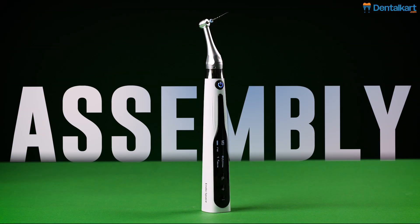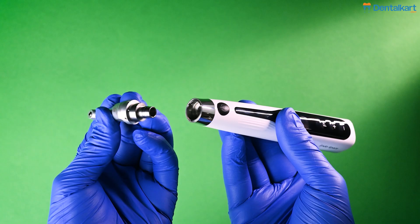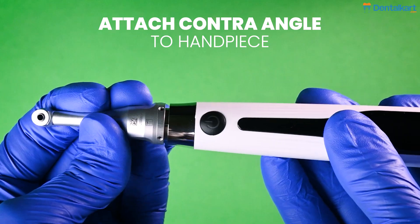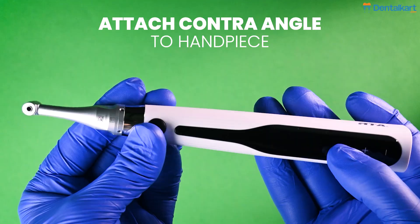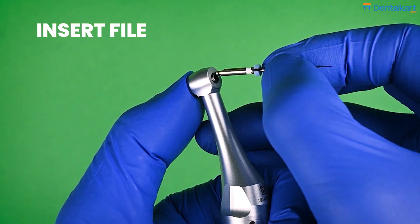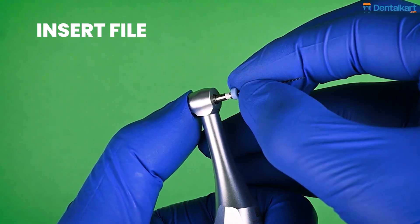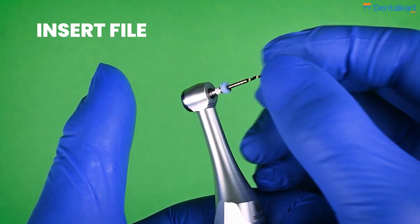How to assemble the endomotor: align the locating pins on the contra-angle handpiece with the positioning slot on the motor handpiece. Once the pins are inserted into the slot, a click sound appears. Press the push button to insert the file into the handpiece. Once the file is lined with the interior latch, release the push button to lock the file in the contra-angle.